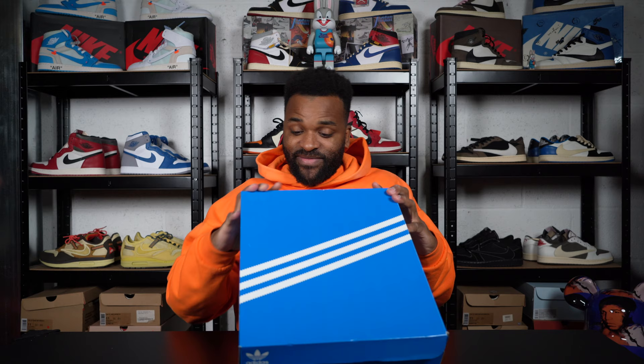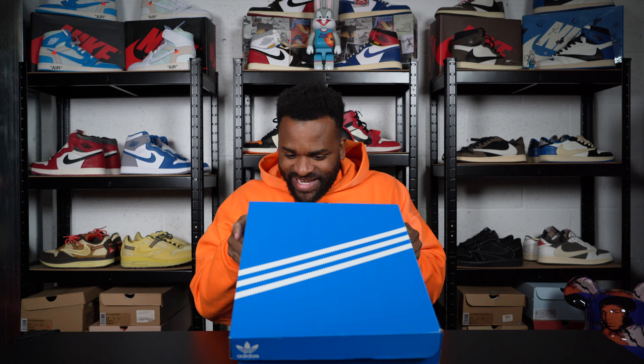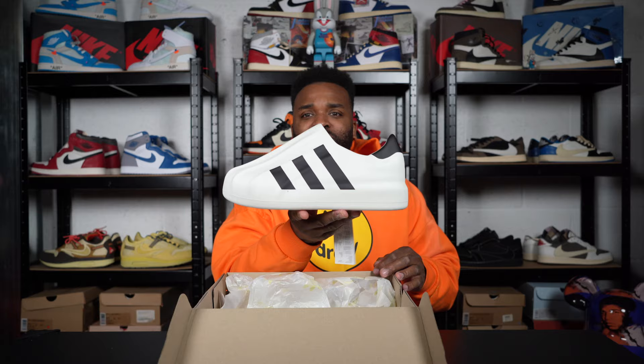Let's show you the shoe. Adidas box — let's read it: Adifom Superstar. White, black, black. UK ten and a half. Let's open it up. Here we go — the Adidas Adifom Superstar.